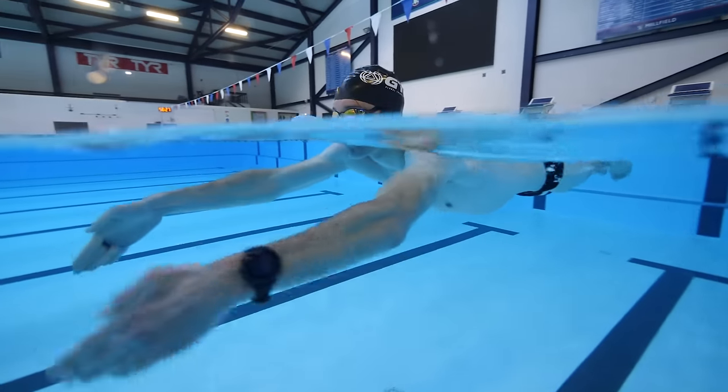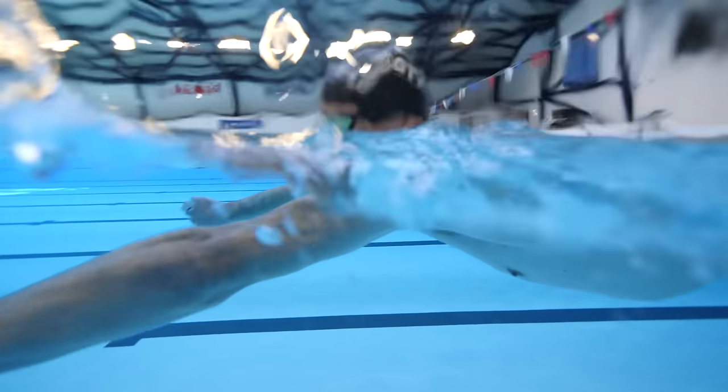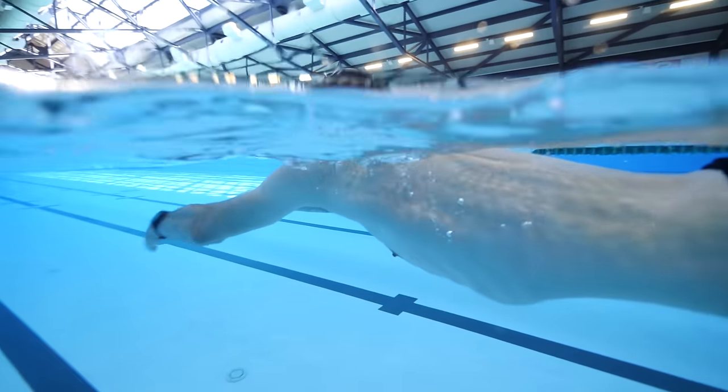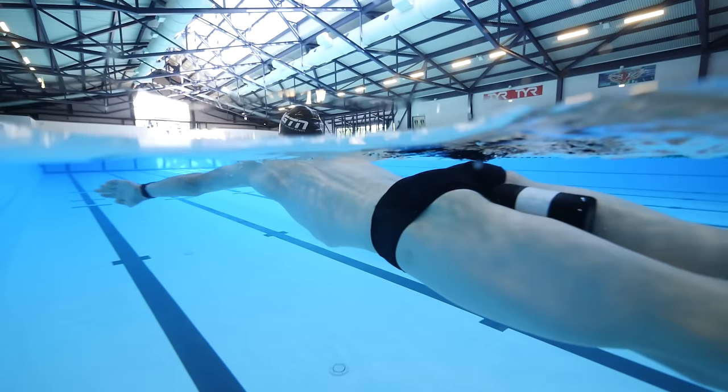Try to keep your arms straight throughout with a slight softness in the elbow. You should be able to propel yourself forward with just the movement of your arms. You can pop a pull buoy between your legs to help keep them afloat, and if you need, you can flutter your legs a little too.